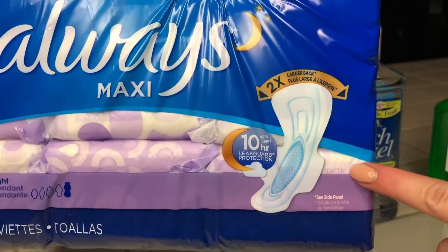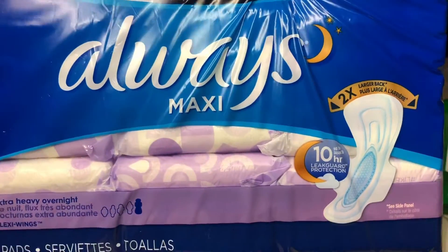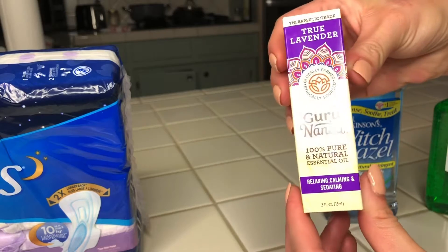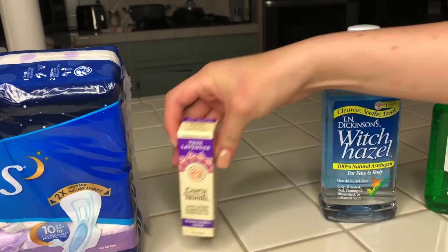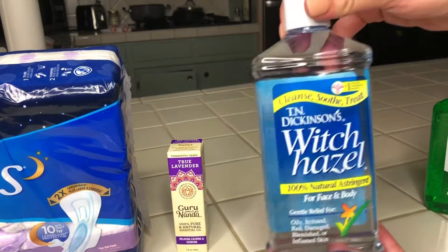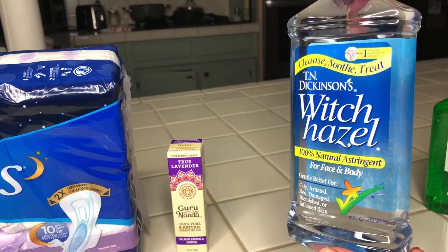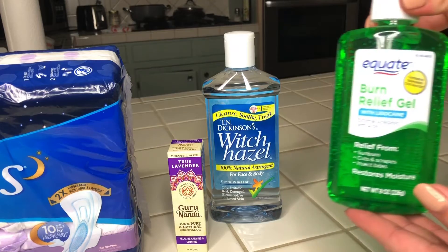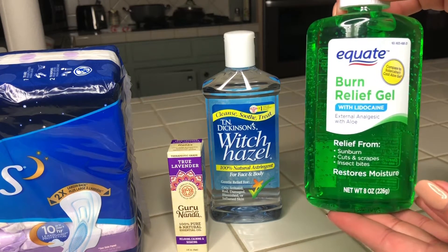I picked up these Always Maxi pads — they are the biggest overnight size. These are some lavender essential oil drops, and this is some witch hazel astringent. I picked up all of this stuff at Walmart, and also some aloe vera gel.